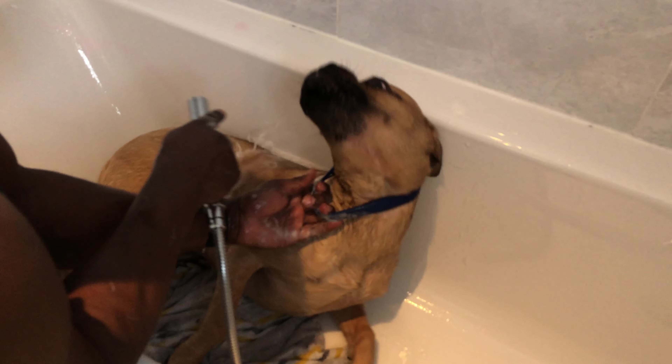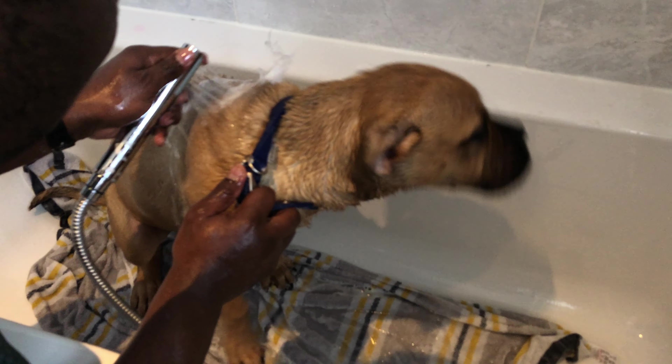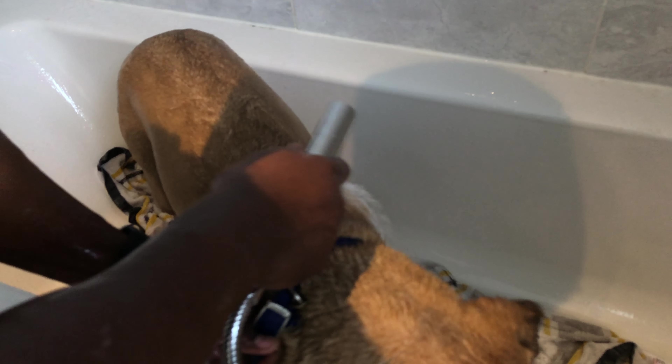I leave it for a few minutes, so I just don't rinse it immediately. I make sure the shampoo is everywhere and then I start rinsing. It's sometimes fun, sometimes not fun for her. I try as much as I can to rinse everything to make sure all the soap does not stay on her body.